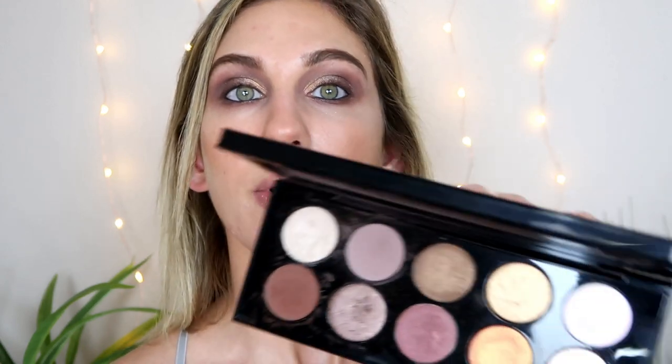For the inner corner and brow bone highlight, I thought it would be cool to use some of that pinky duochrome on the end. Just taking a small pencil brush and lightly tapping on that inner corner and the brow bone — it will just give a cool color-shift effect, nothing too crazy or wild. I'm adding my mascara — this is from Marc Jacobs, the At Lash'd — I'm really enjoying this one.